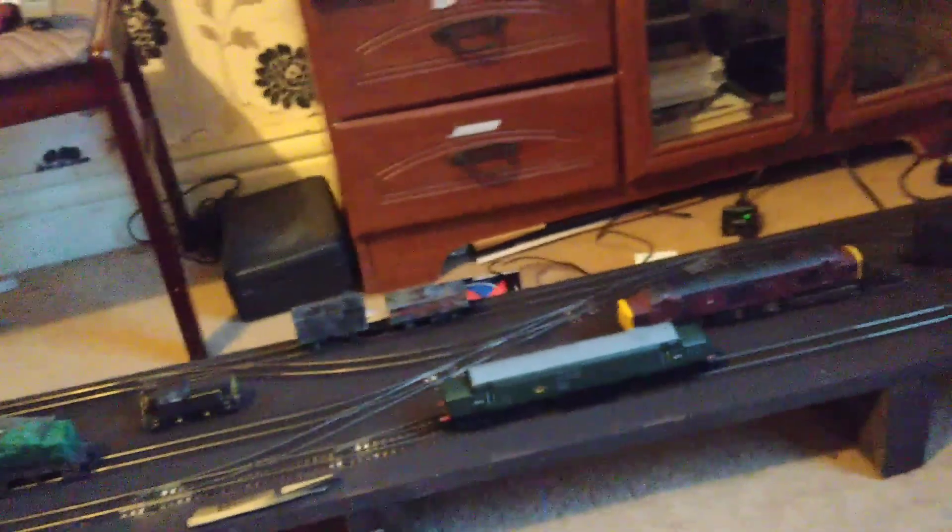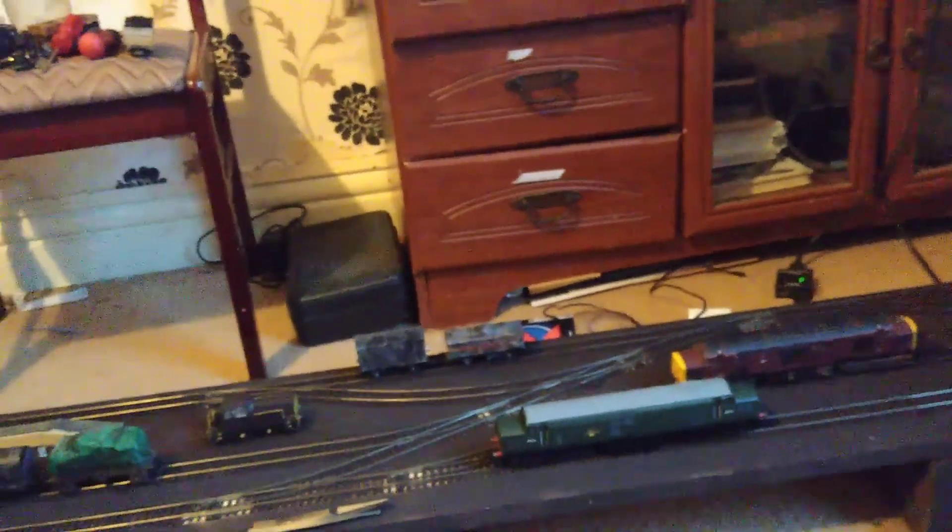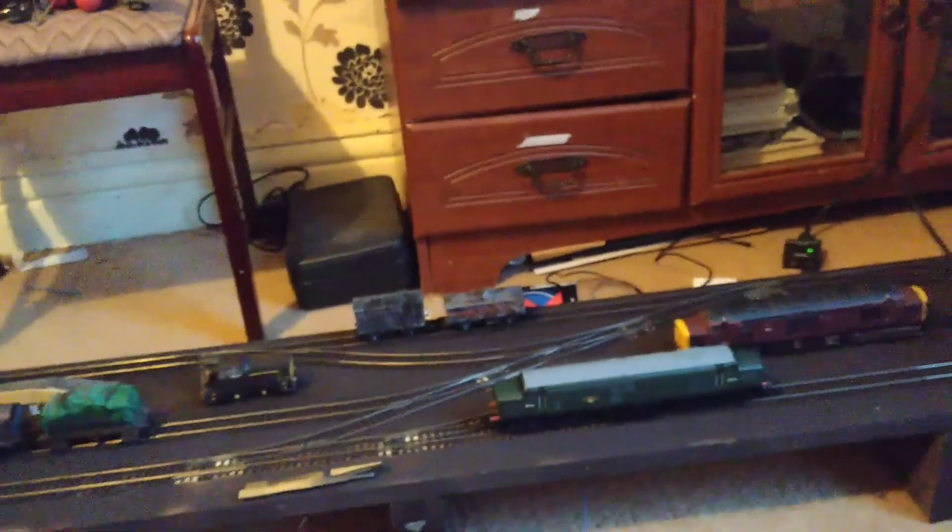I've had a few issues with other locomotives as well. Very recently I had an old Hornby 156 which I chipped, and it blew the decoder straight away, and I just couldn't figure it out whatsoever.